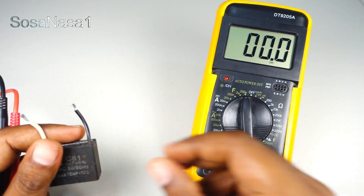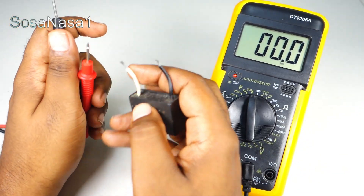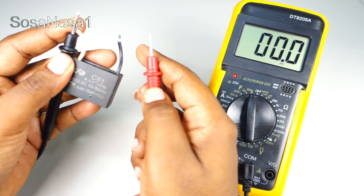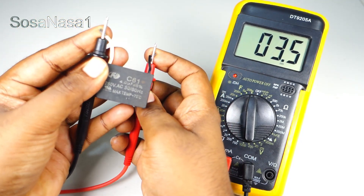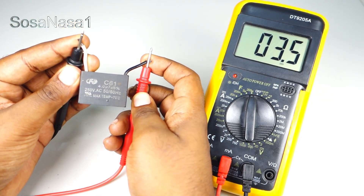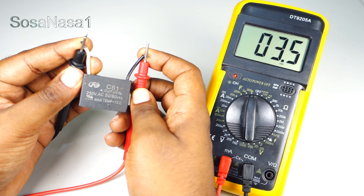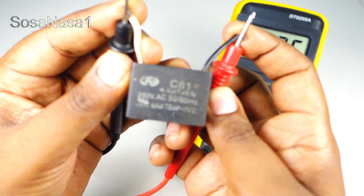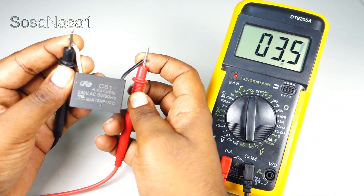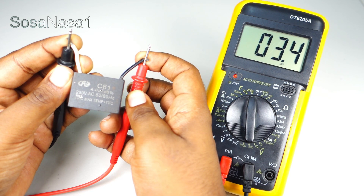And the last step is to connect here — connect the negative here and the positive here, and watch on the multimeter screen. In this case we have 3.4 or 3.5 microfarads, and the number on the capacitor is 4 microfarads. It means this capacitor is good, because the number on the digital multimeter screen is very near of 4.5 microfarads.